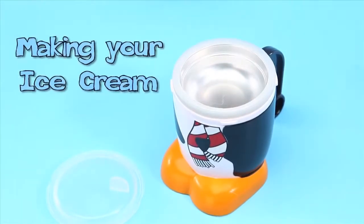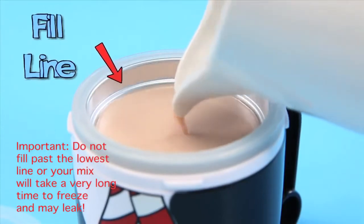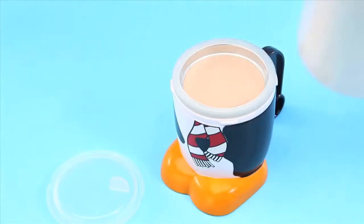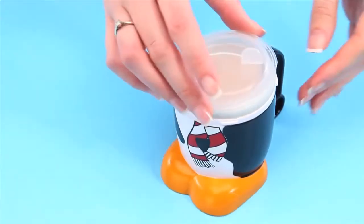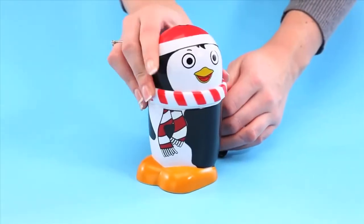Making your ice cream. Add your mixture to be frozen up to the lowest line in the aluminium dish. Push the aluminium dish's lid on firmly. Place and twist the character lid firmly into place.